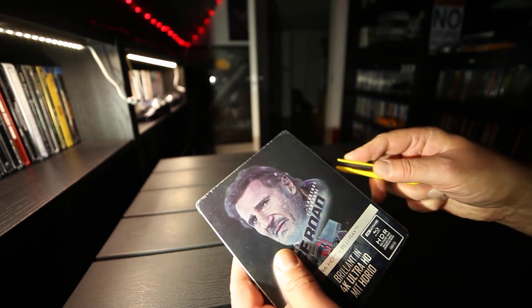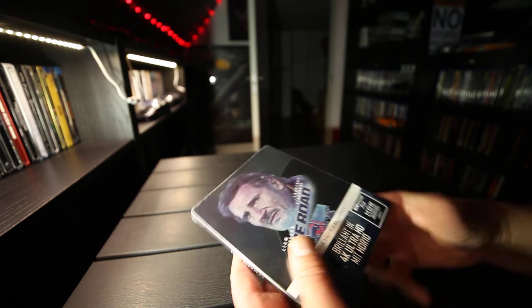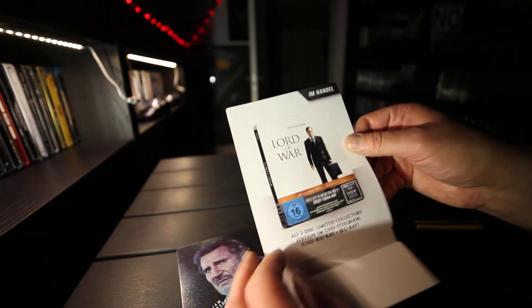So then we take a look inside. The card is just an advert for Lord of War.